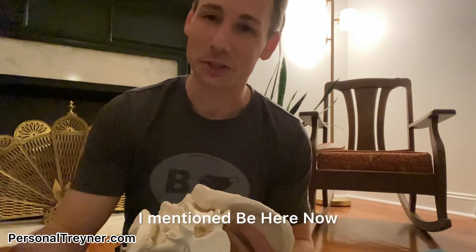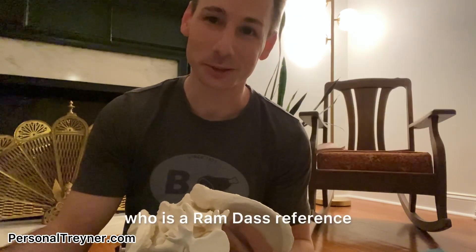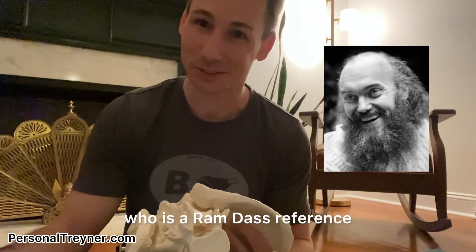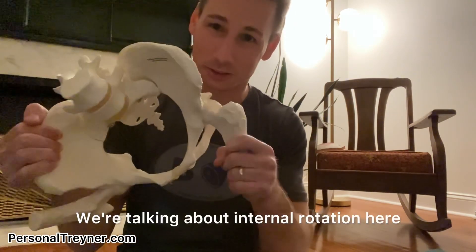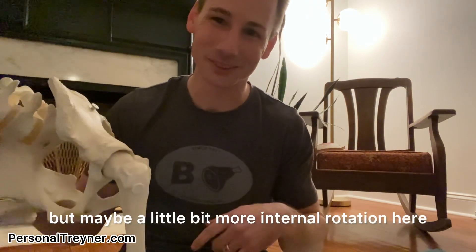Try it out. And funny enough, I mentioned 'just be here now,' which is a Ram Dass reference. If you don't know Ram Dass, Google him and listen to some of his talks. We're talking about internal rotation here — but maybe you need a little bit more internal rotation there. Check it out.